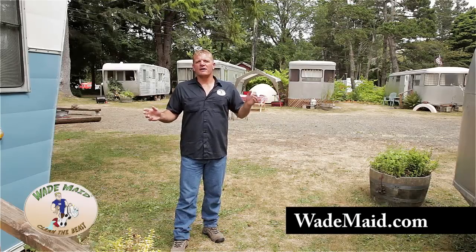We were invited to Seaview, Washington to the Southwestern Vintage Travel Trailer Resort to help clean up some of these trailers. We're standing here surrounded by old Spartan trailers, vintage Airstream trailers, and Silver Streaks along with several with old painted finishes. I'm going to show you how to clean some of these up by hand.